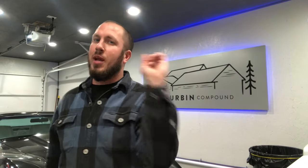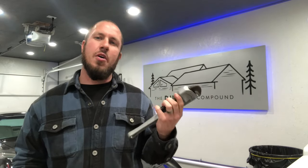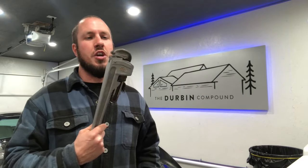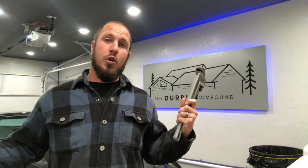What's up everyone? Welcome back to the Durbin Compound. If you haven't met me already, my name is Devin Durbin. Today on the channel we're going to teach you a little bit about how to use a pipe wrench. For those of you who have used a pipe wrench in the past or you're a professional, maybe you could benefit from this. I'm always fighting with a pipe wrench, but I've come up with a little method to help me do it better, so stay tuned.